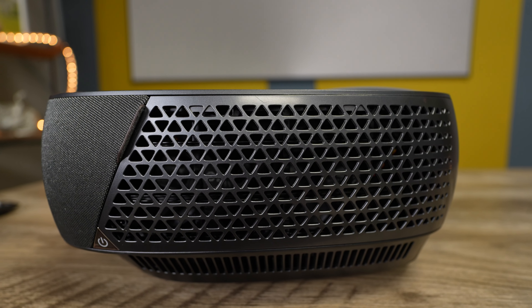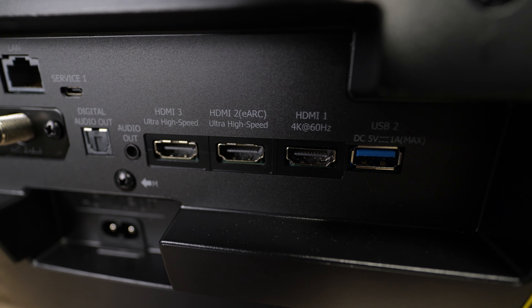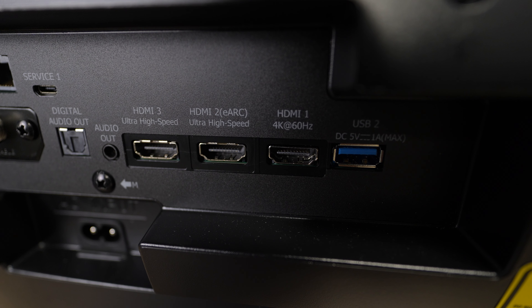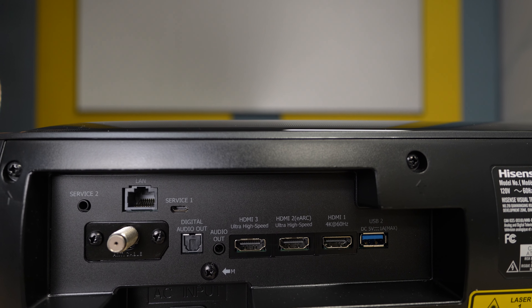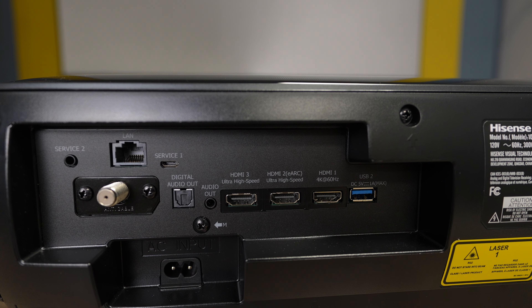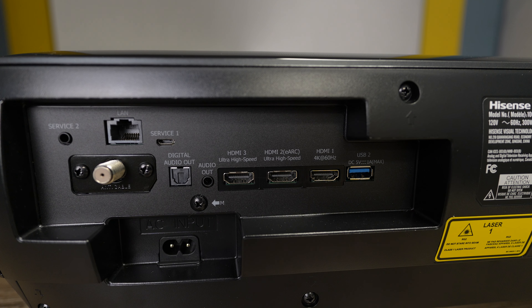What we're dealing with today is the L9H 100-inch Laser TV. Hisense has some bold claims — they're claiming the tri-chroma laser light engine can reach up to 110% of the BT.2020 color space, and they also claim a 2 million to 1 dynamic contrast ratio. That is a lot of color. They're giving you 3,000 lumens of brightness so you don't miss any of it. It supports Dolby Vision, Dolby Atmos, and HDR10, and they're giving you a filmmaker mode and a low latency gaming mode.